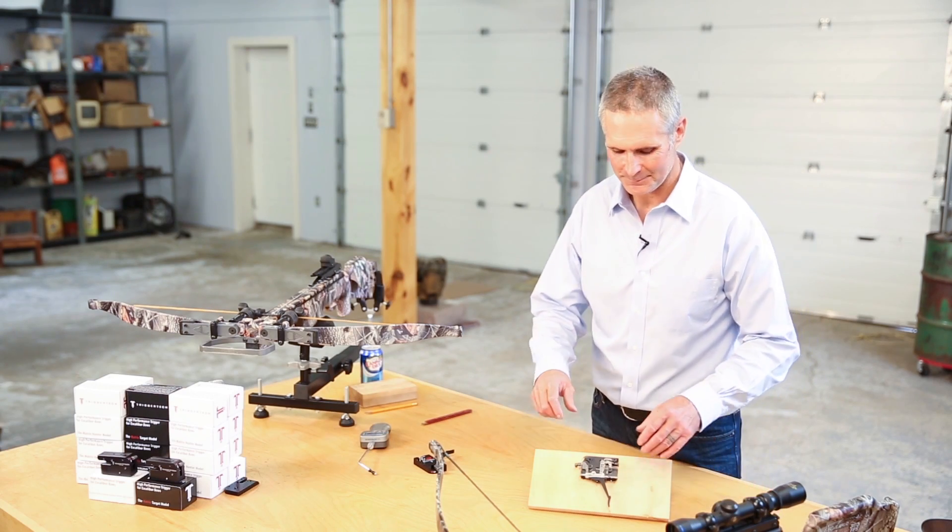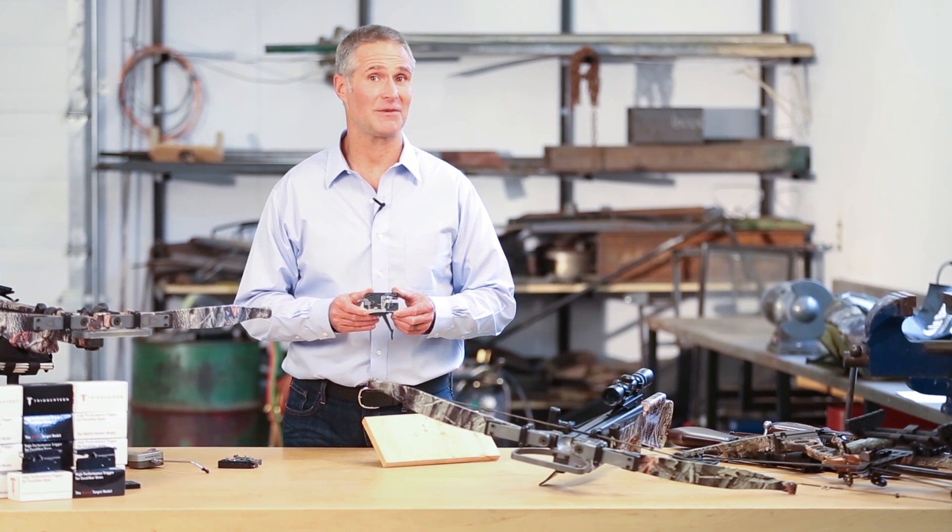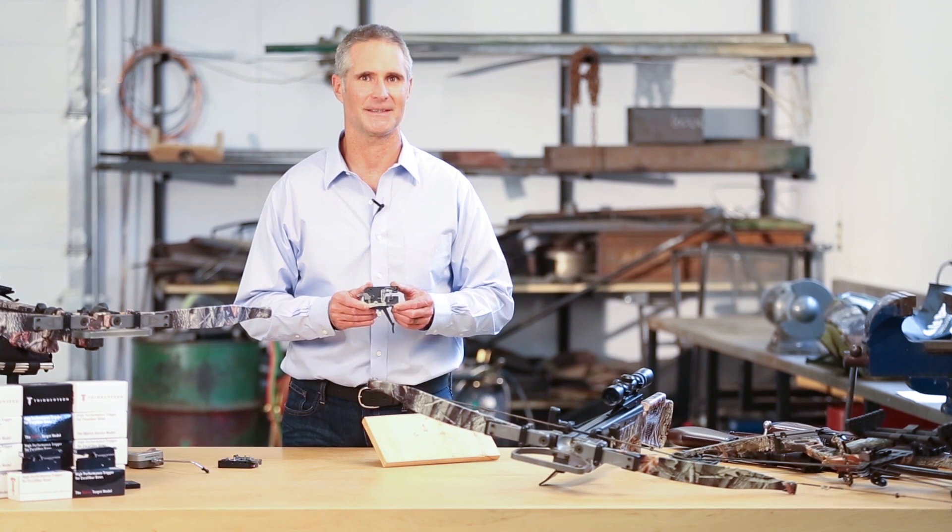So to sum up, it's the roller action of the TriggerTech trigger that leads to its unique safety features, but also to its superb, crisp handling. Thanks for watching and safe shooting.